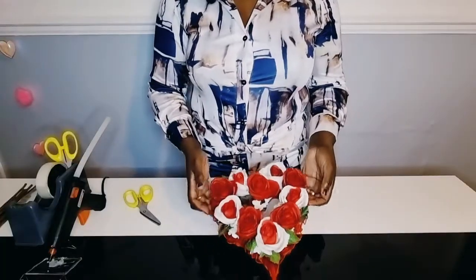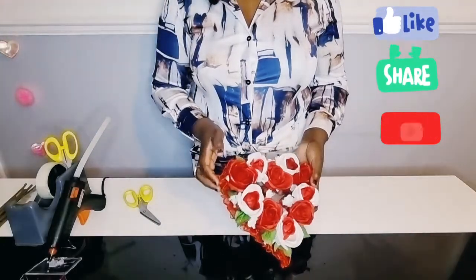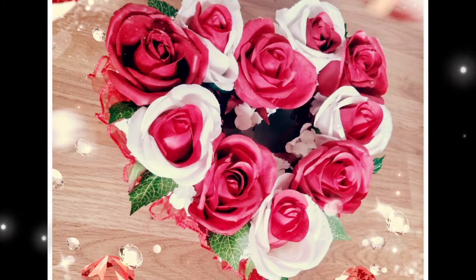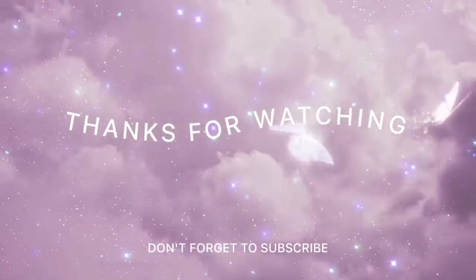Hope you enjoyed watching. Please like, share and subscribe. Creative inspirations, sharing your wisdom.